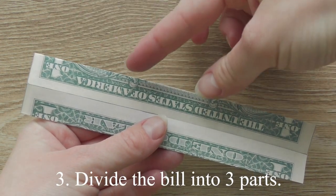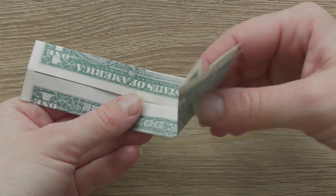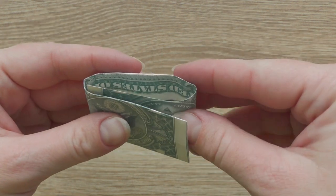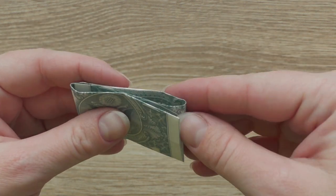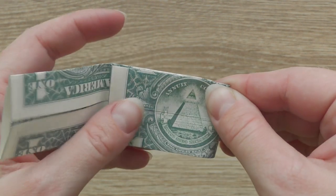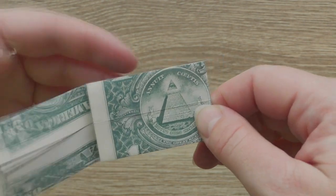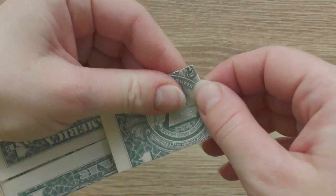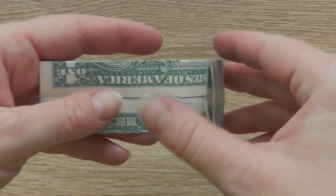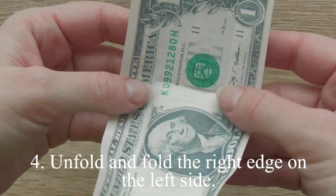Divide the bill into three parts. Fold the bottom edge to the center line. Unfold and fold the right edge on the left side.